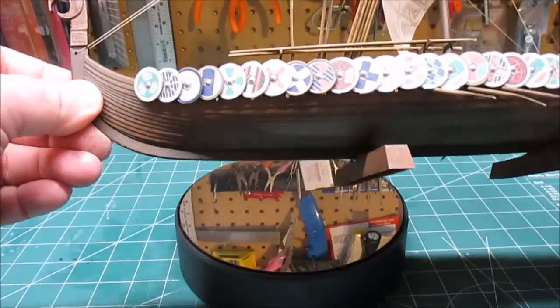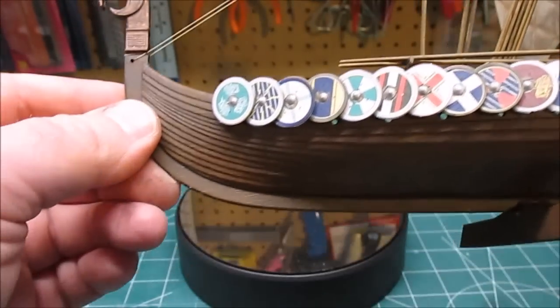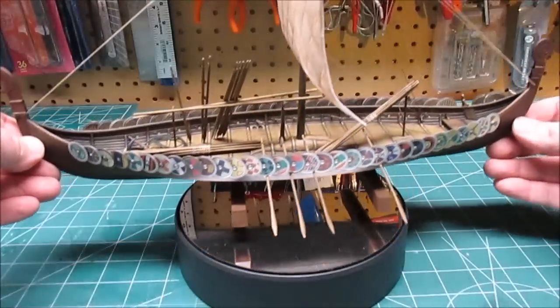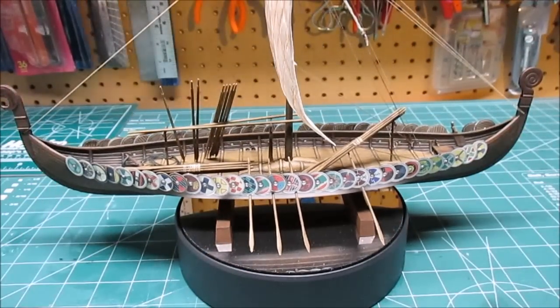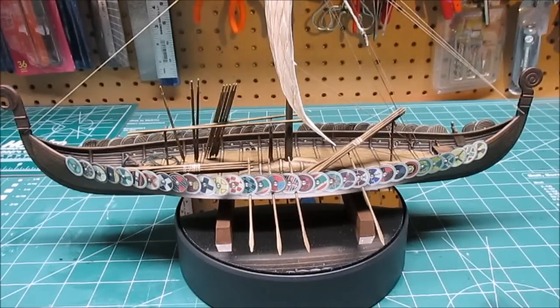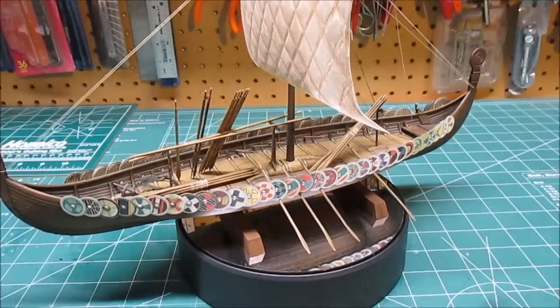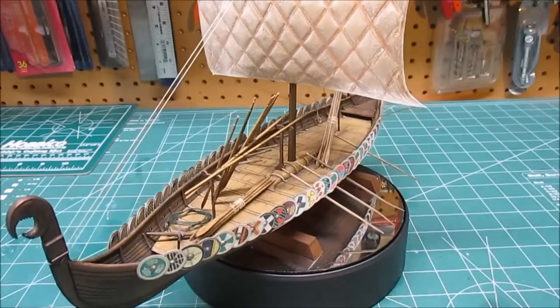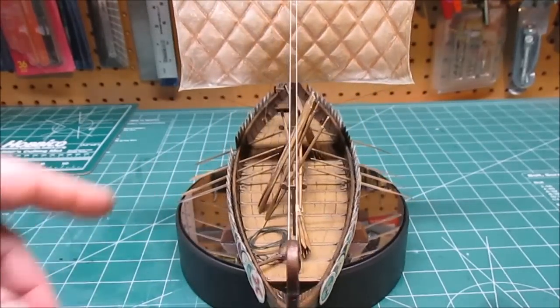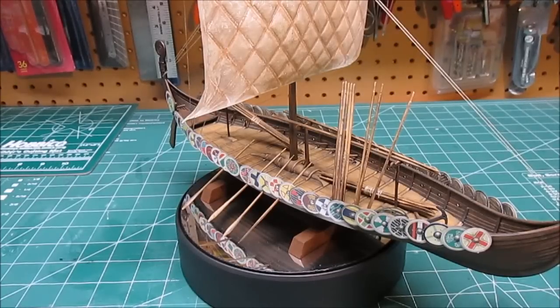The sail turned out nice - no issues with that - and all the threading on the sail was done by hand as usual with model ships. Now the hull detail looks great - it looks like real wood. I did lose a shield - I heard it click - but that's my fault, not the way they attach. I just didn't use much CA glue to start because I wasn't sure how much I'd need. I can go in and reattach them, that won't be a problem. As far as I'm concerned, that's done. Chris, I hope you like it and I hope you enjoyed the build video - I'll see you at the next review.